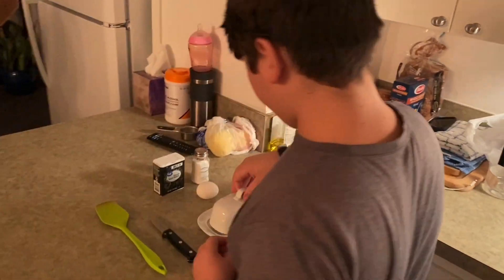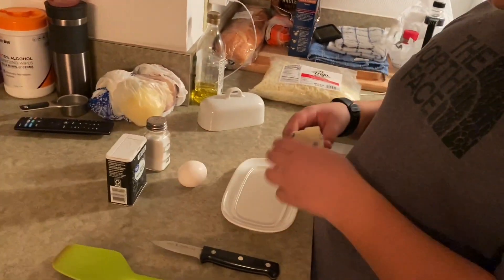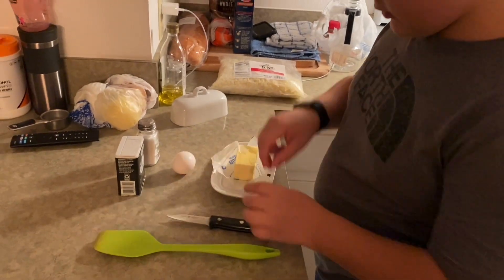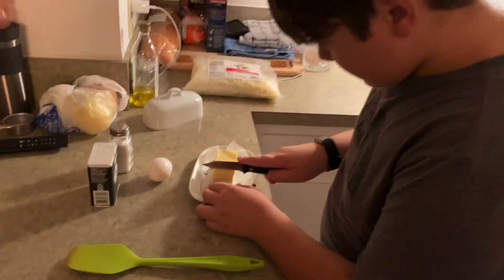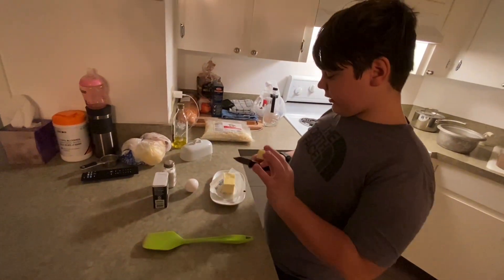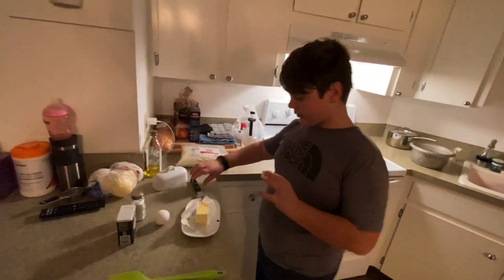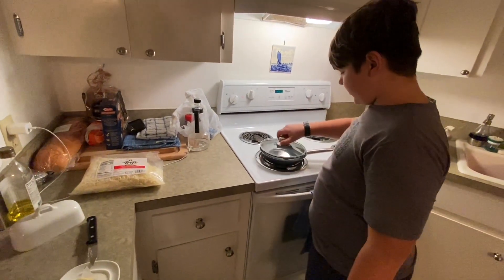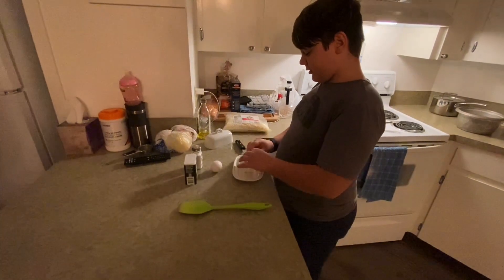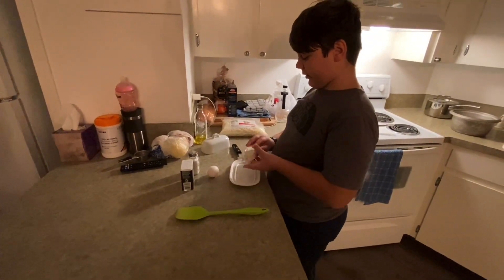Keep the lid on and take the butter. Try not to get too big a piece, just throw it in, and then wait for the butter to melt.